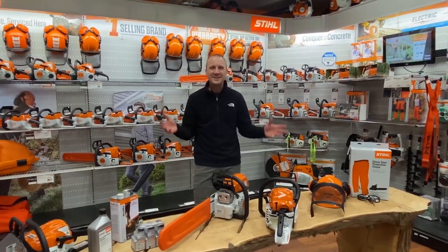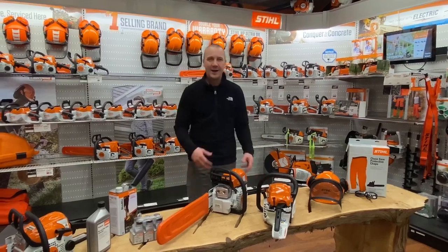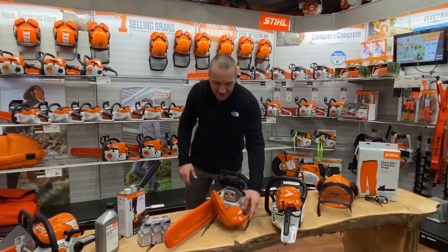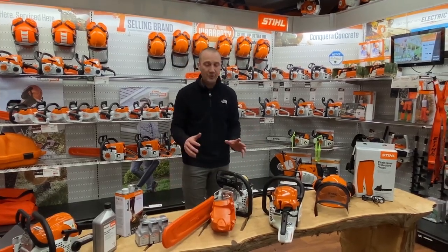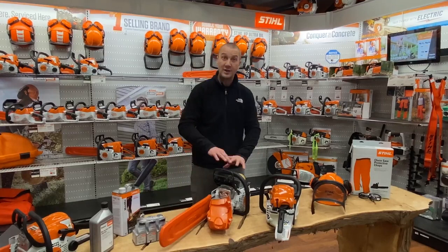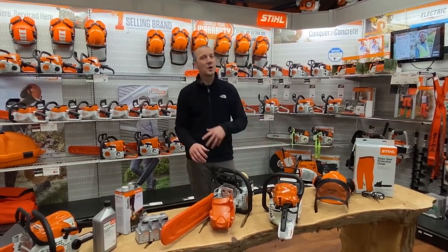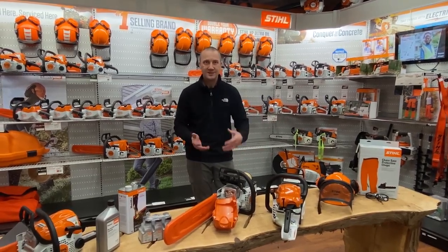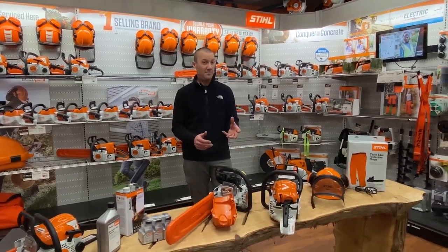Cheap plastic chainsaws — what is becoming of this world? We hear this all the time: why are we using plastic on our chainsaws? It's going to break. Well, this is not a new thing and this is not a Stihl thing — this is an industry-wide thing, and this has been going on for 30-plus years. This move to more plastics has been happening, but we still use metal where it matters.